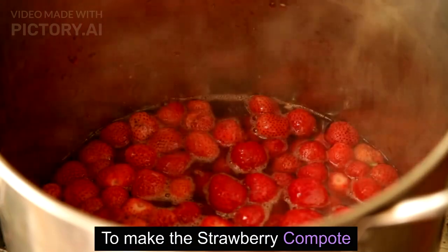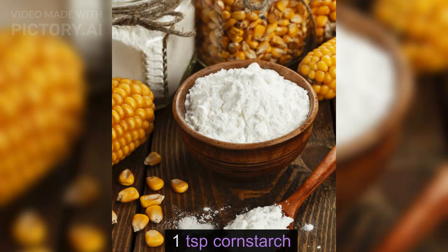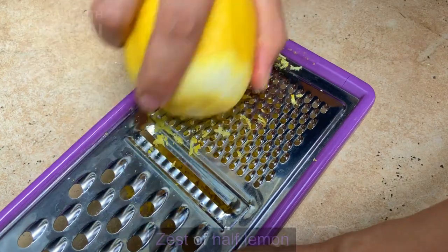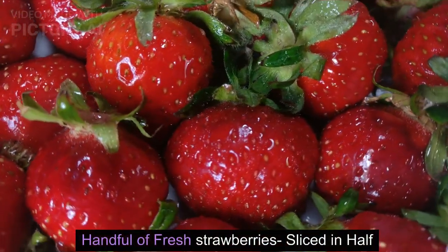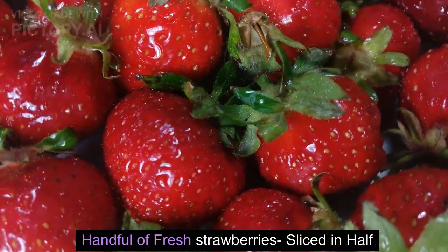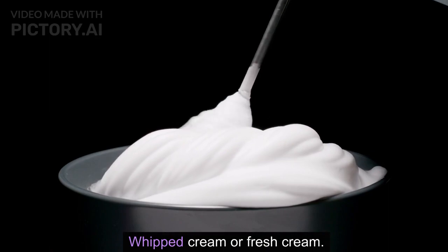To make the strawberry compote: 250g strawberries, 1 teaspoon cornstarch, 3 tablespoons sugar, zest of half a lemon, and 1 small sprig of rosemary. To garnish: a handful of fresh strawberries sliced in half, a handful of rosemary leaves, and whipped cream or fresh cream.